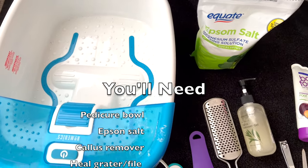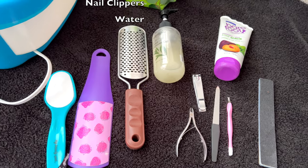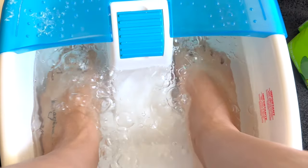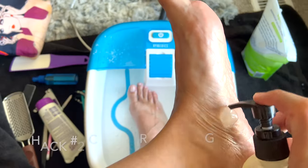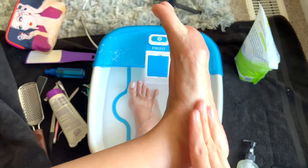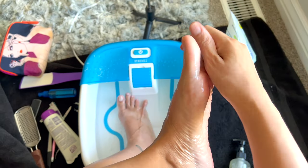Hello, today I will be showing you how to do a pedicure at home just like a pro. You will be needing some equipment. Let's go ahead and get started with hack number one: soak your feet for 15 to 20 minutes, and that is super important.